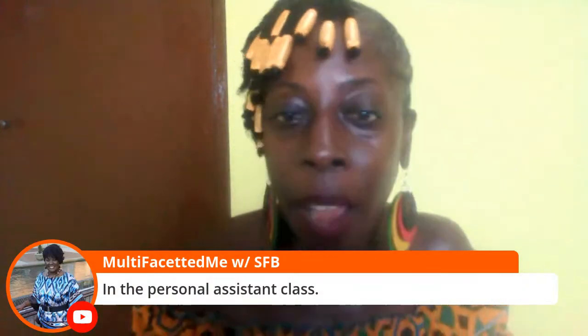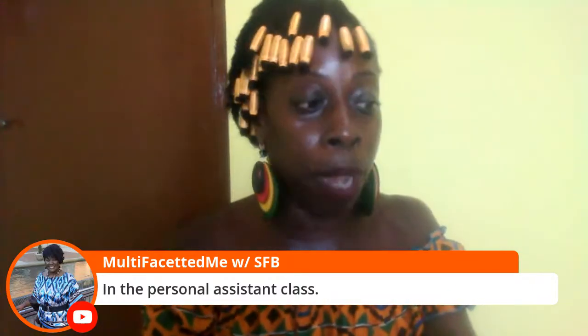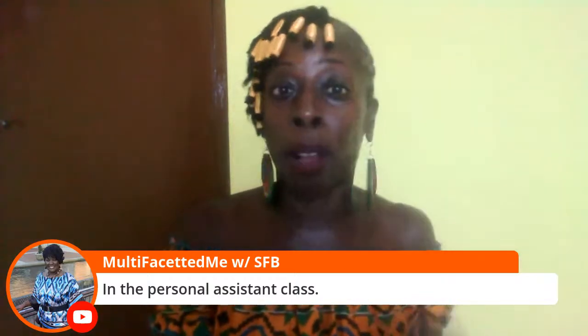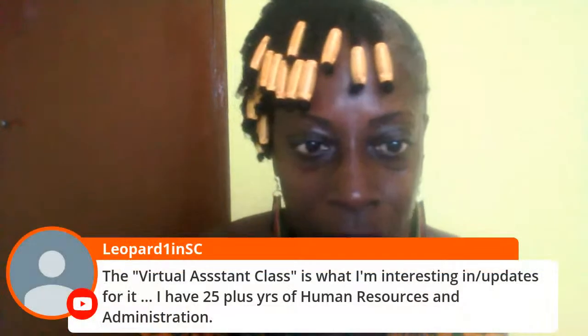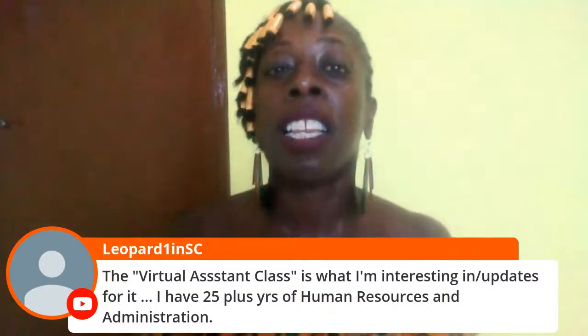Some of y'all know how to do that — you can do that at home. We're interested. Thank you. That class is coming. Virtual assistant class — that's what I mentioned, updates for it. I have 25 plus years of human resources. Yes — you're going to meet Elacia first on our Friday guests, and then we'll have the link for the workshop. It's the same way you take any other workshops. And for those that don't have Facebook, no worries — you can just buy it on the replay. That's how it goes. Come through — it's going to be fun.